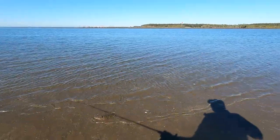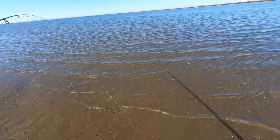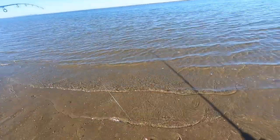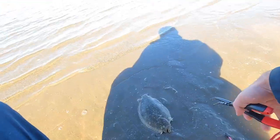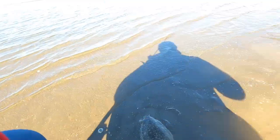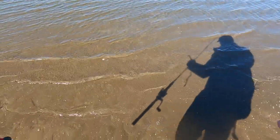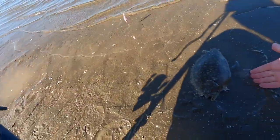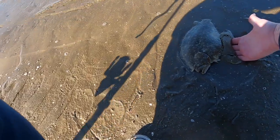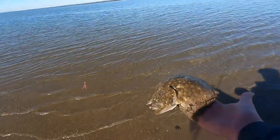It's a nice flounder — check that out. How pretty is that? What an awesome animal.